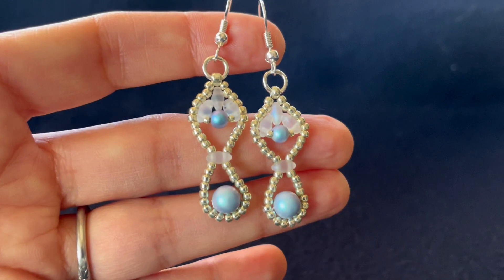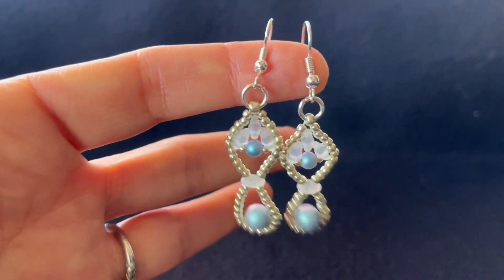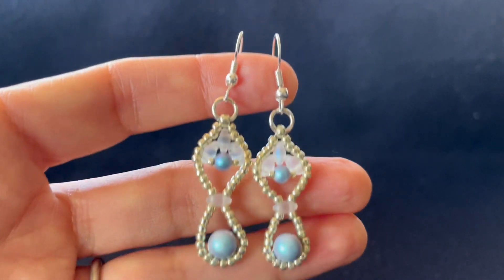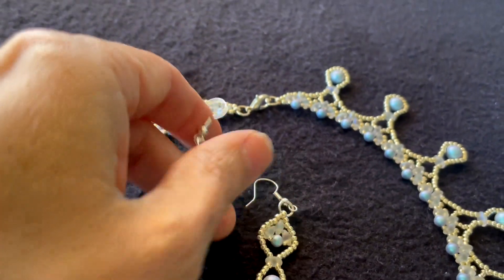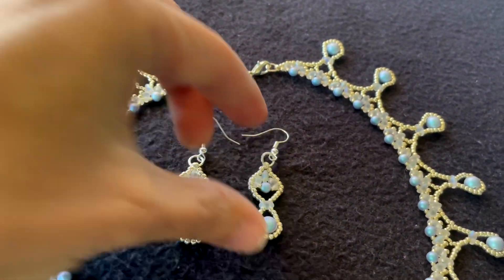These are the framed pearl drop earrings we're going to make, and these are designed to coordinate with the framed pearl drop necklace that we made in another video, so that you have a nice matching set.